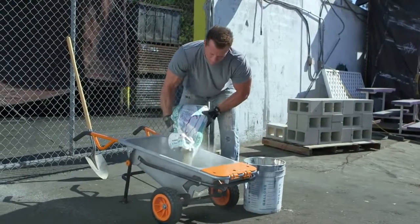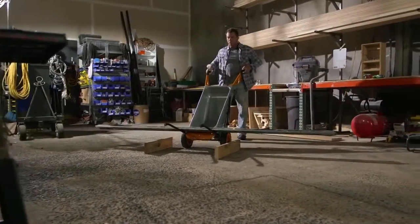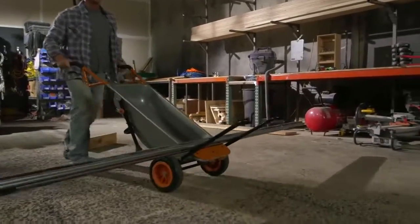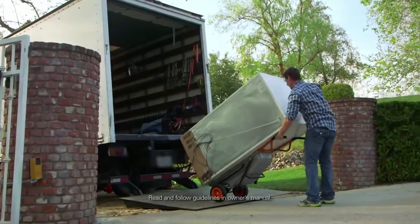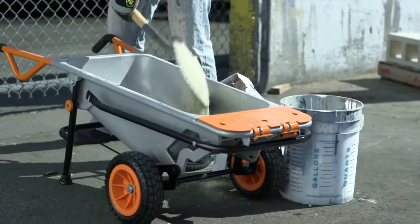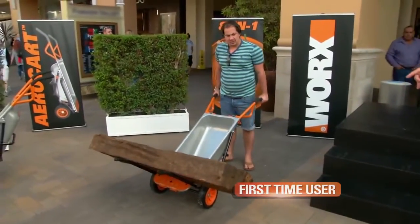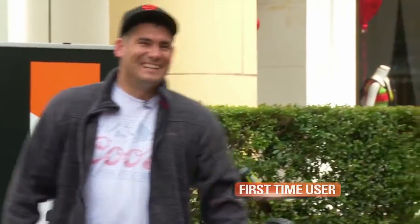I've been a general contractor for the majority of my life — my father, my uncles, my brothers, everyone has been in the field. Having the right tool makes the job better and easier. I feel the AeroCart makes your projects a lot easier and a lot simpler. We personally have used the AeroCart on the job to move refrigerators. We've loaded it up to 200-300 pounds. We've mixed cement in it, carried tile in it. It's a dynamic product — I recommend it to everyone. The WORX AeroCart makes every project easier by giving you four times more lifting power. You're going to love how it feels from the very first time you try it.